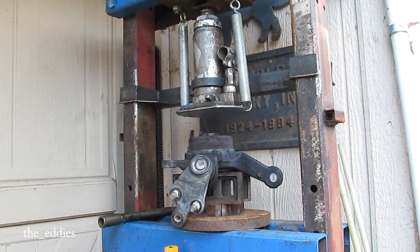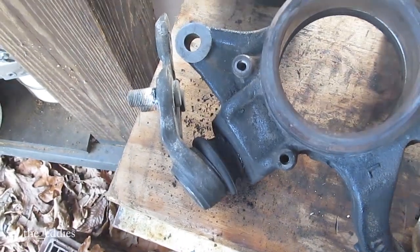I got it all the way down. I didn't put my blocks or blocking in it, so I got it figured out. Be back. So I just pounded it the rest of the way out with a hammer.